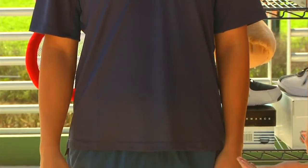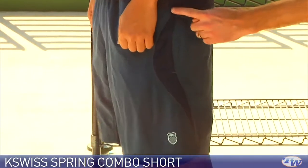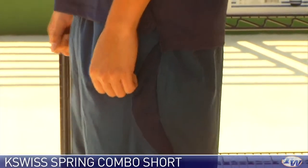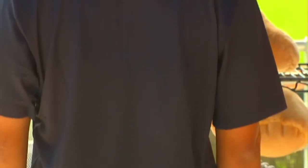He has paired that with the combo short, which has a nice long cut. It features some nice venting down on the side and a nice large ball pocket. Turning around you get a quick look at the back of the outfit — a little bit of mesh up at the top and then just a nice, clean, solid look.